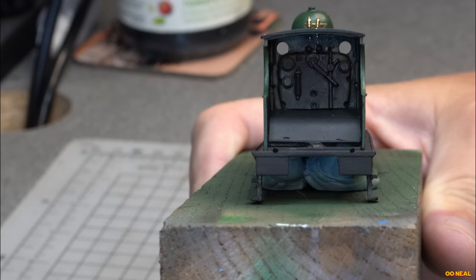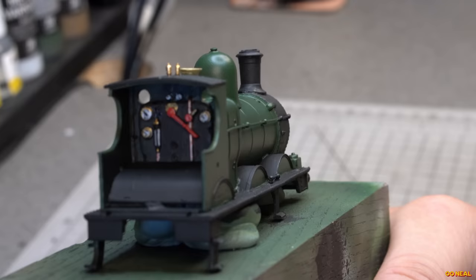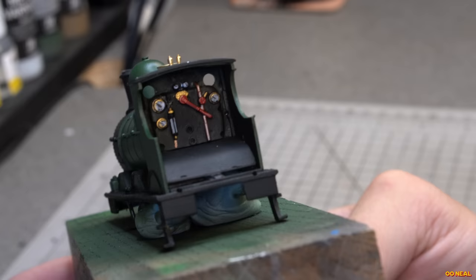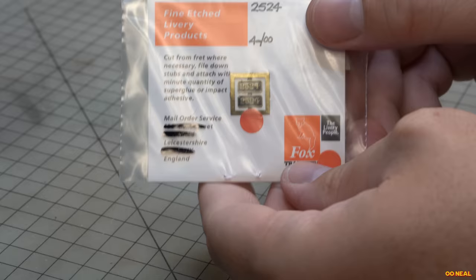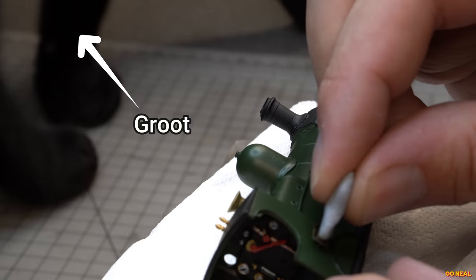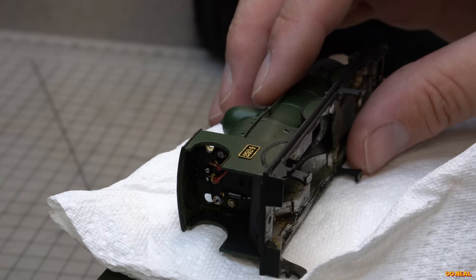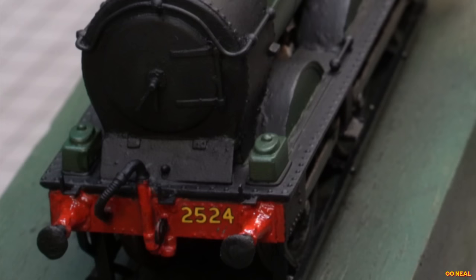The cab is looking a little bare with all that black, so I decided to paint it and had some fun painting the gauges with red handles and all the brassy and coppery bits. It didn't have a lot of detail on there so I didn't get to add too much. After this, I can add the cab side plates, which were from Fox Transfers, and I picked number 2524 as it's one I saw in one of my books — it was a handsome-looking loco. With them on, I then put the transfers on the buffer ends, which enhances the look with the yellow writing on the red. It looks really smart.